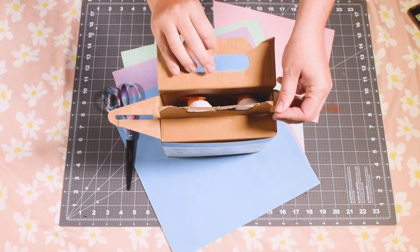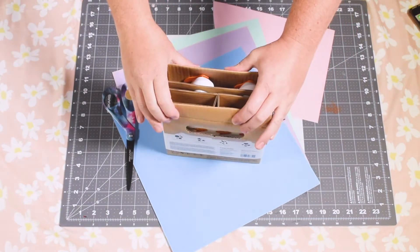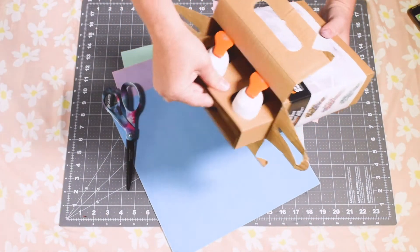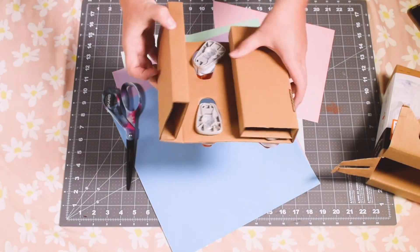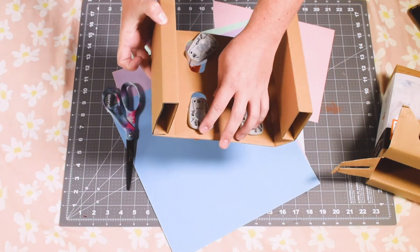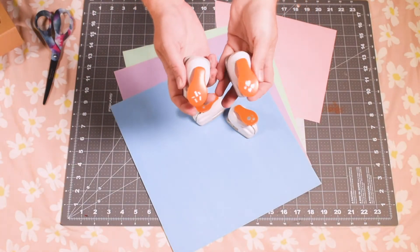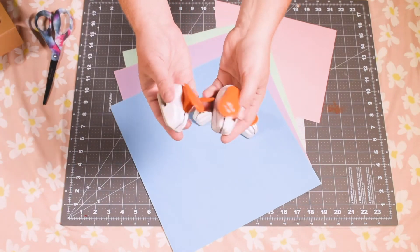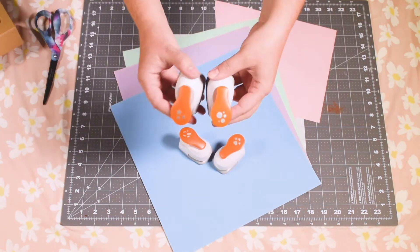When you open the kit you'll see that there are four different cuts. You've got little tabs, hearts, stars, and circles. That's a nice variety honestly.